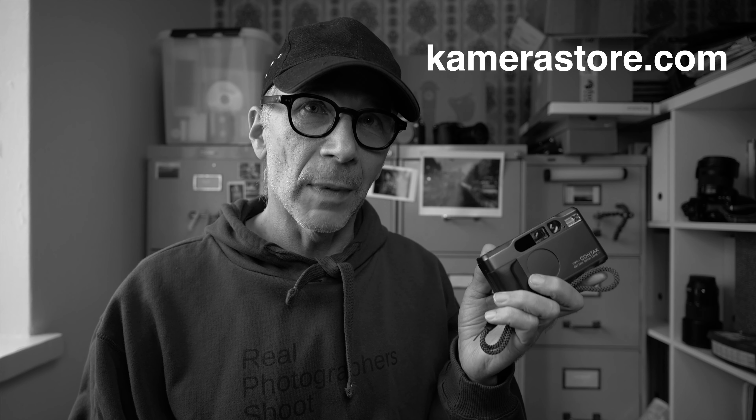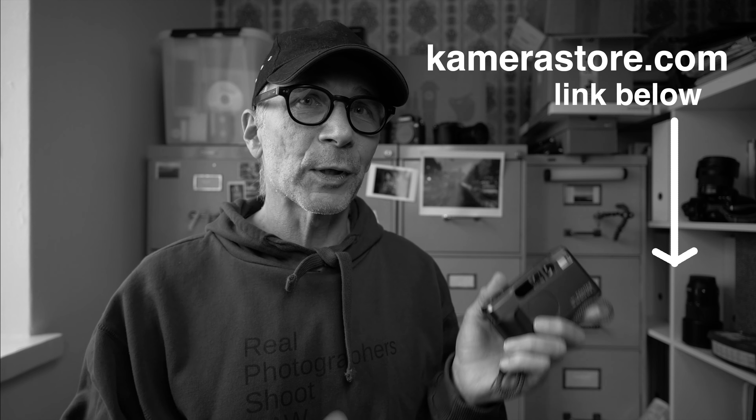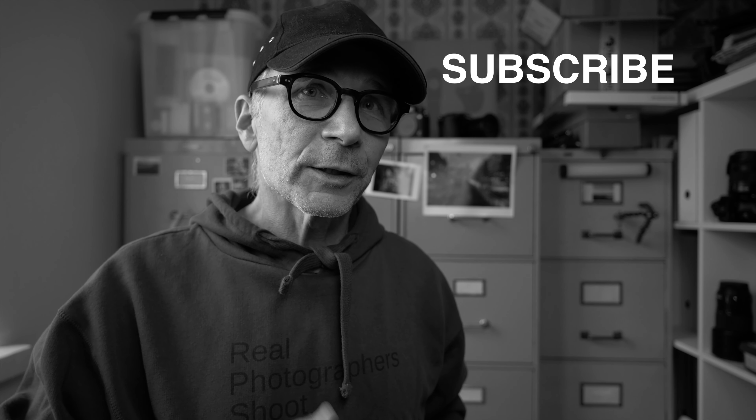This camera is not mine. It's on loan from Camerastore.com and I'm sending it back after I'm done with this review, and I'm not getting paid to make this video. I make these Vintage Corner videos just to share my experiences with film cameras like the Contax T2. Before I go any further, please consider subscribing to my channel and hitting the bell to get notified every time I put out a new video.